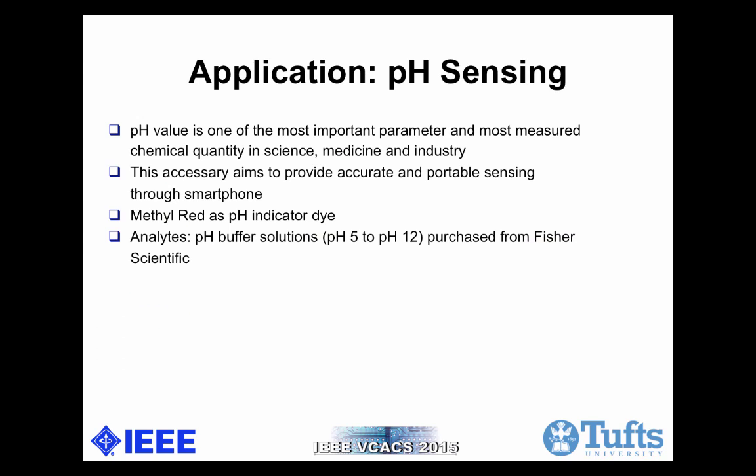After finishing designing the device, we validated it with pH sensing, because pH value is one of the most important parameters measured in the industry. We used methyl red as a pH indicator dye — the detailed procedure for making the solution is specified in the manuscript. The pH buffer here is used as the analyte.